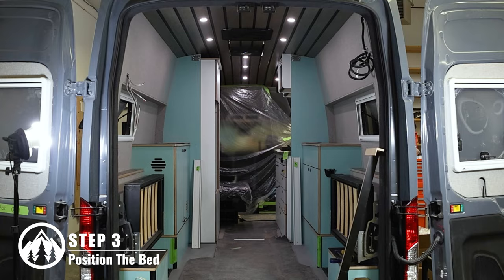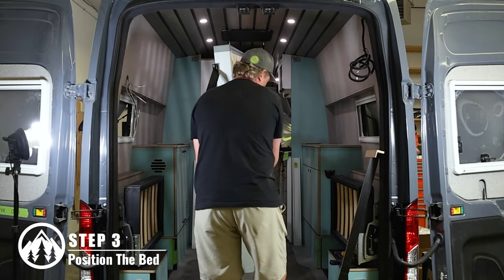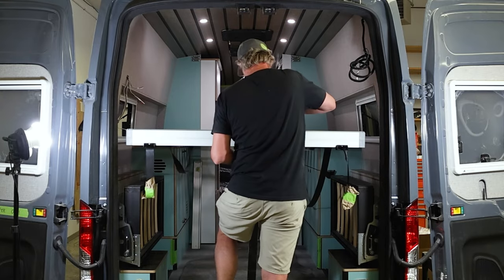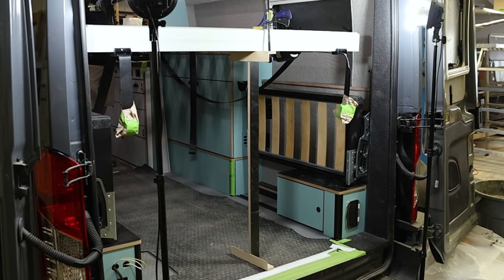With the mounting points secured in your van, bring the bed into the vehicle and set it down. When placing the bed inside of your van, the bed should sit where you want it to be while it is in its sleeping position. If there's nothing to support your bed at this time, you may need to use temporary supports to keep it in place, like we did for the back of the bed in this video.